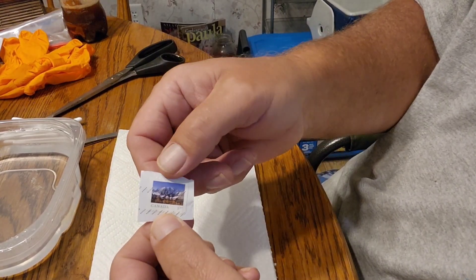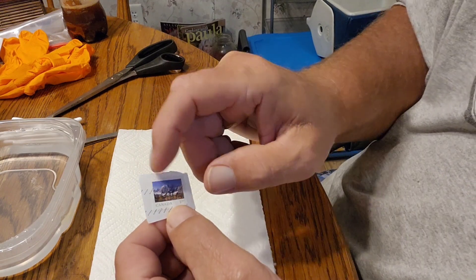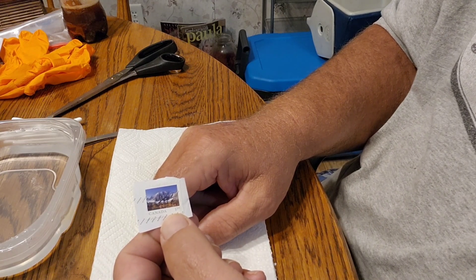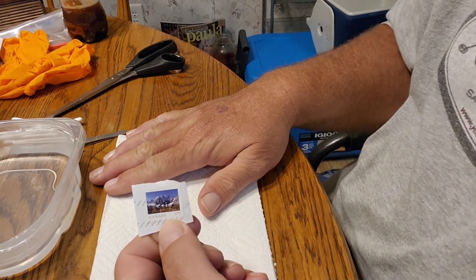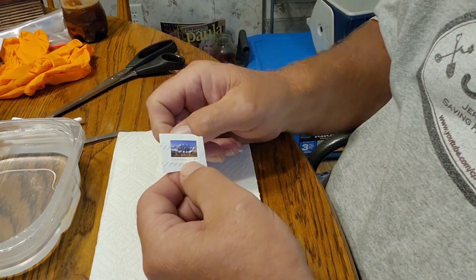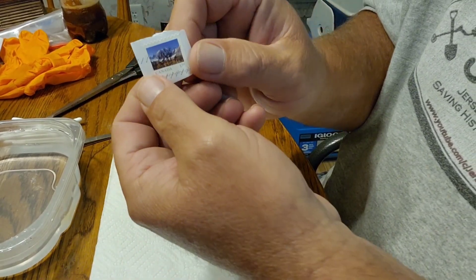Alright, here we go. This is an adhesive stamp from Canada and it's a little bit different — you can't just drop it in water. It's got a different type of glue on the back. I've been experimenting and this is the way I found it worked for me, and it works pretty quick if it works.